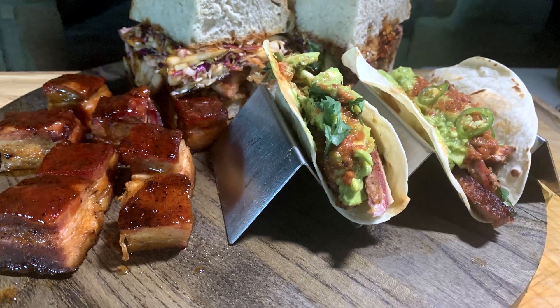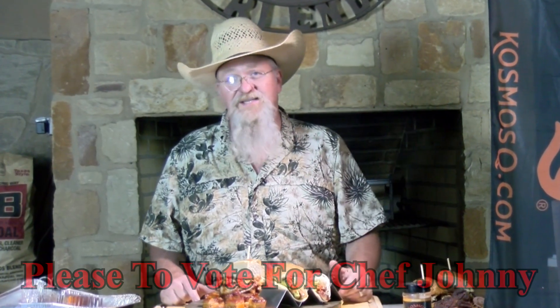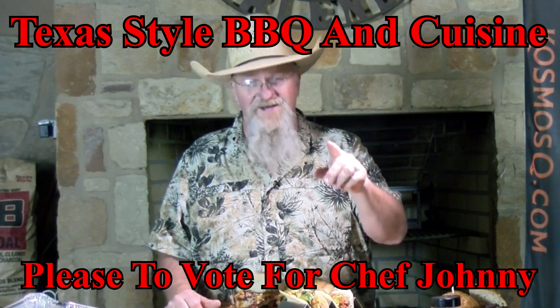There you go, guys — three pork bellies, three different ways on three different cookers. Appreciate you dropping in and watching this. I hope you like the recipes. Give them all a try, and ask me any questions in the comments down below. Thanks for stopping by Texas Style Barbecue and Cuisine. Always do appreciate it. We're going to see y'all down the road.